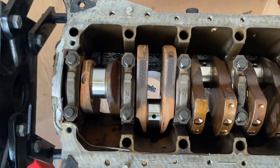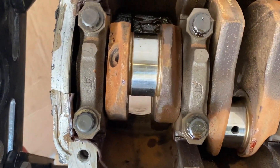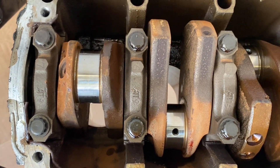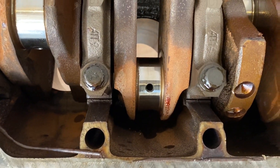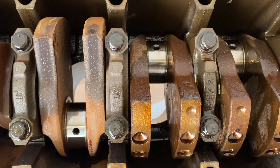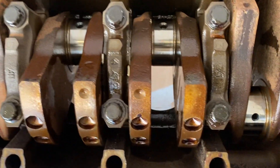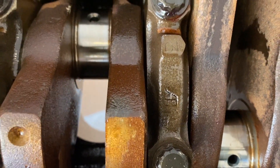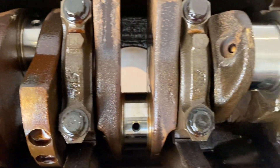Let's take a look at these rod journals here. They actually look really good — doesn't look like any rod has spun a bearing. I don't see any gouges or scoring on any of these rod journals. So far, so good. Still got that mirror-like finish on them.